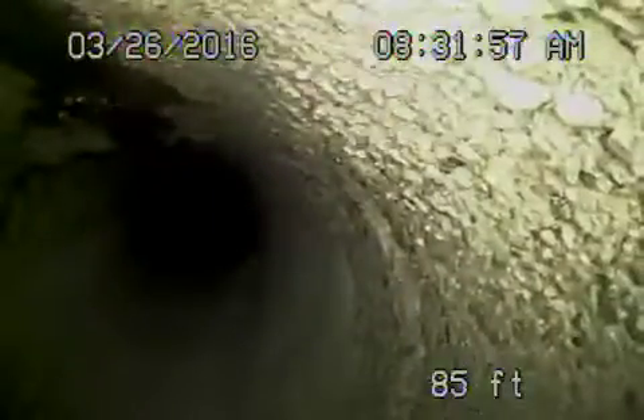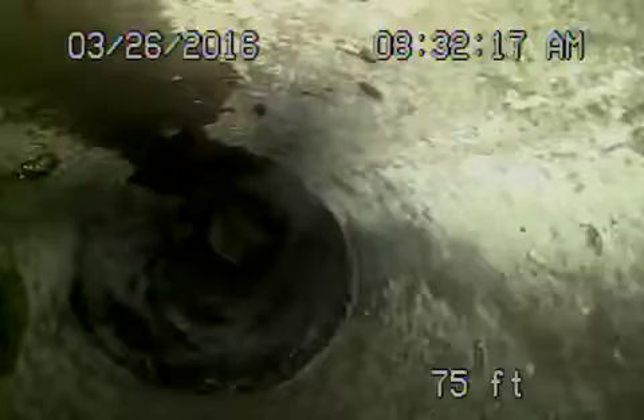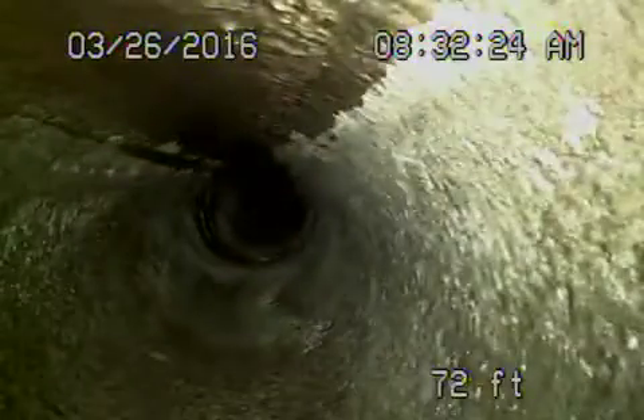We can see a little bit of debris — very minor. Now it comes to a four-inch clay pipe, which also seems to be in fair condition. Definitely old, but no breaks, no roots getting in. There is a little bit of debris in the pipe, but otherwise it's in good condition.